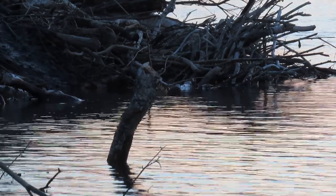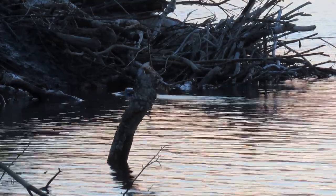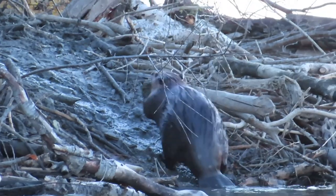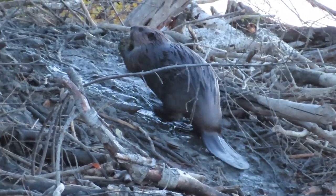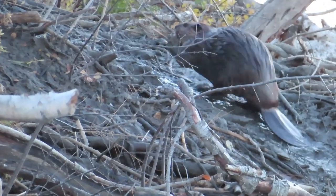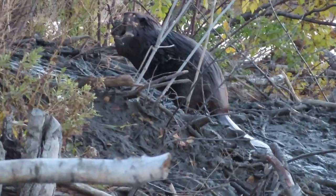The beaver that just submerged has gone to the bottom of the river to get an armful of mud, and now you see the beaver coming up and she will walk on two feet up the lodge carrying an armful of mud. You can see from the path she's walking on that she's been up and down many times already this evening.